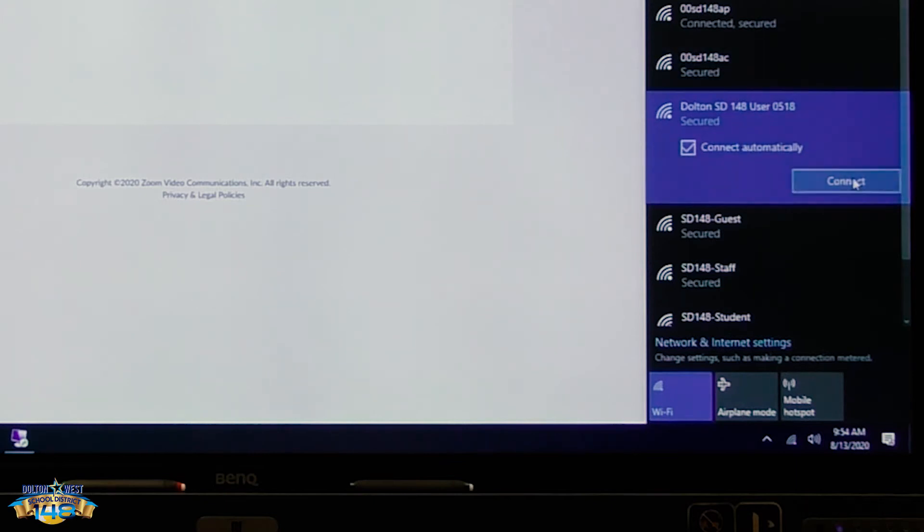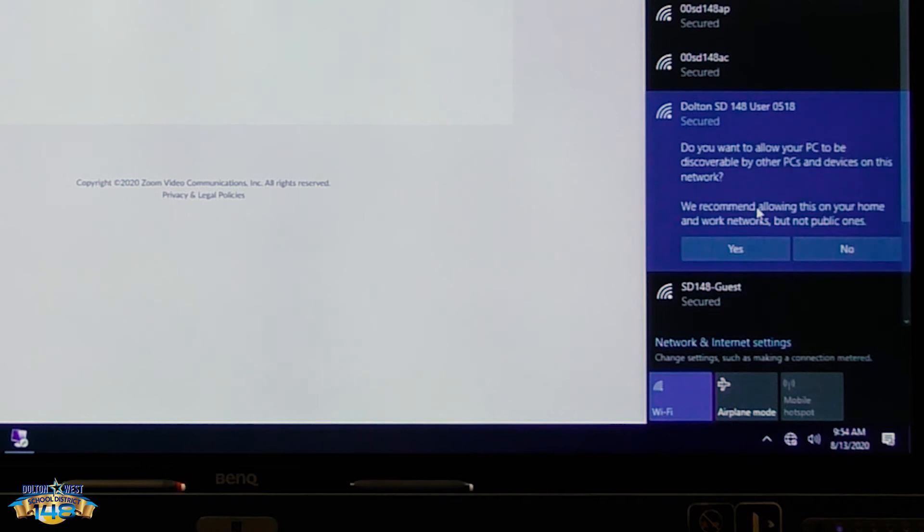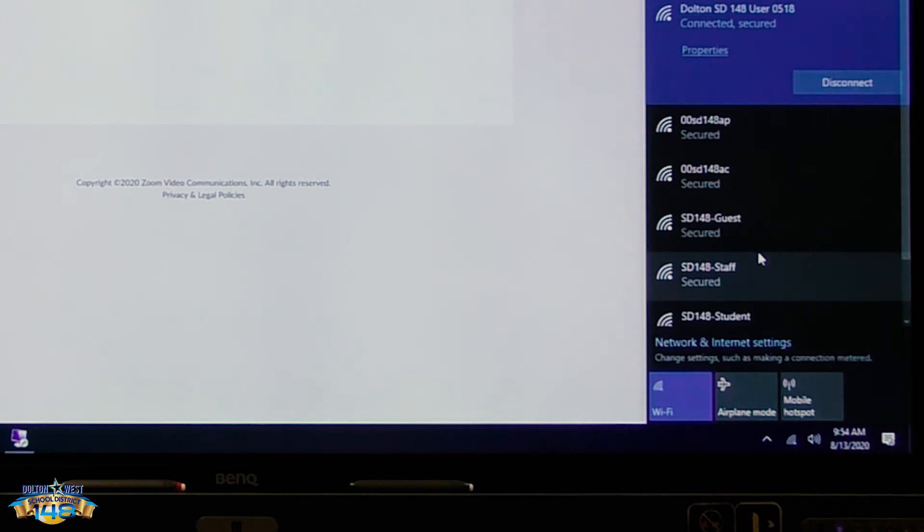Connect to it and then put in the password, which is an eight numerical digit password. Hit next, hit yes. And at this point, once it says connected and secure, you're all done — you are connected to the hotspot.